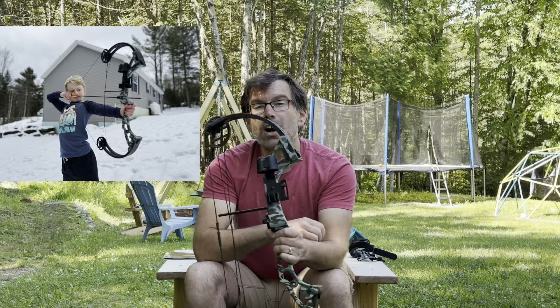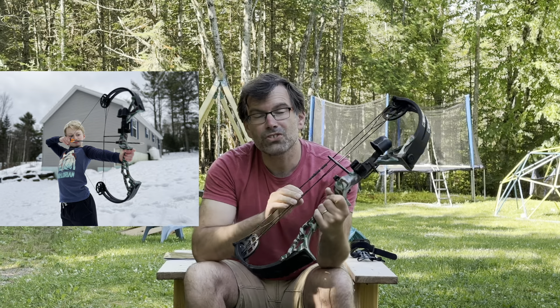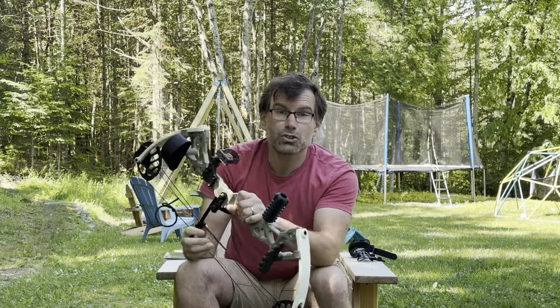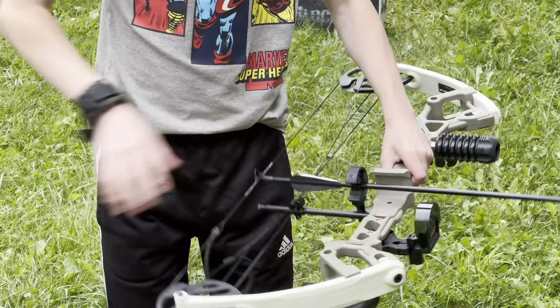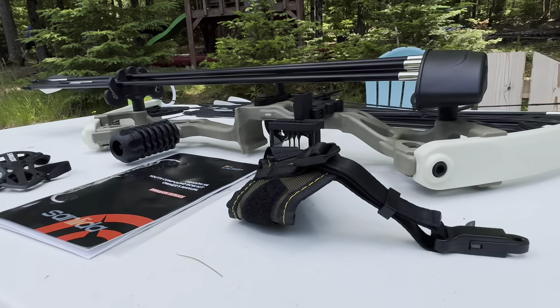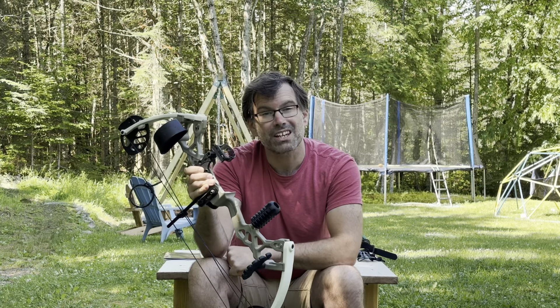Last Christmas my son wanted to move up from a toy bow to something a little bit more serious, so I got him this Bear Warrior youth bow because I thought it was the best budget entry-level option. But then I recently found out about this — the Dragon X6 youth compound bow from Sanlita Archery — and it has so many more features for the same price point, so I think I might have made a mistake with that other one.